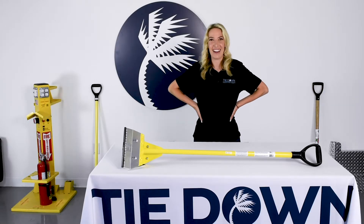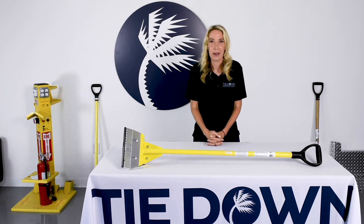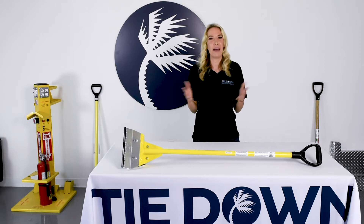Hey everyone, Ashley Ellison with Tie Down. Every roofer knows how important quick shingle tear off is, but what about the best in class and best practice?